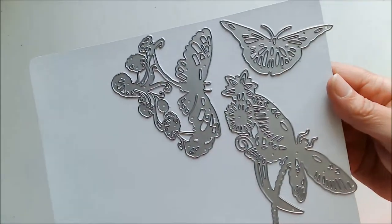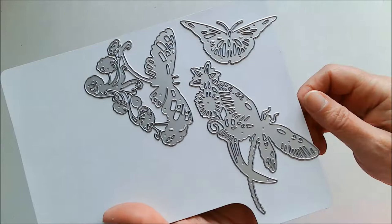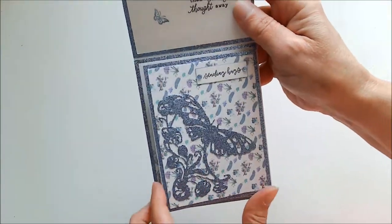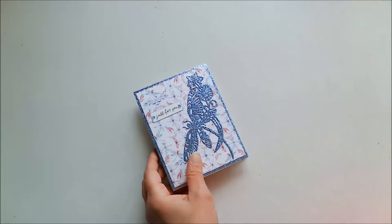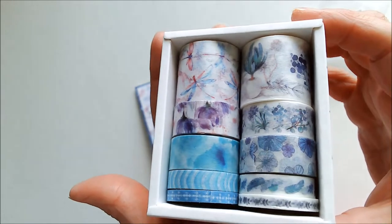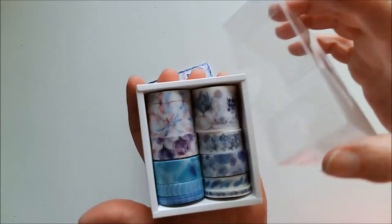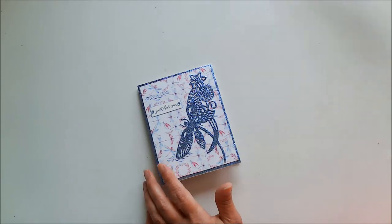The die set is called Dragonfly and Flowers, and it is from In Love Arts — it actually has a butterfly as well. It's just really gorgeous. And this background that you see was made with washi tape, also from In Love Arts. It comes 10 in a box, different sizes, but they all go together beautifully, and I absolutely love them. Look at how wide these are — it goes from the really wide all the way down to the really skinny. That's what I used to create those backgrounds.